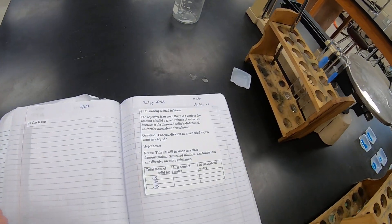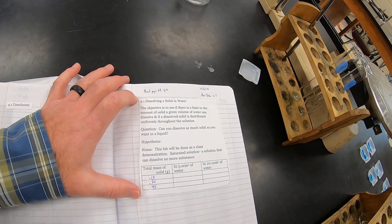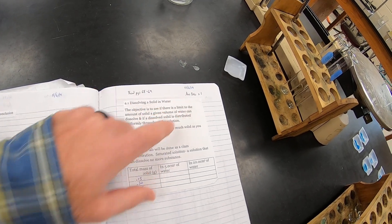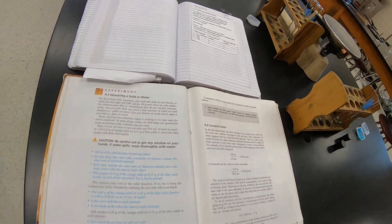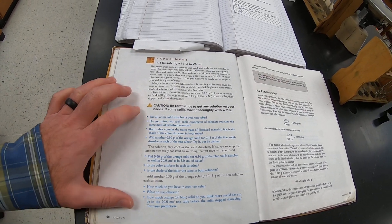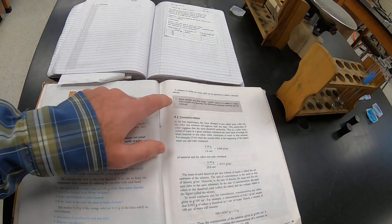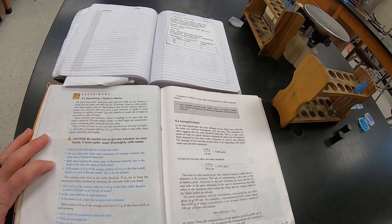We're going to do 4.1 today. You should have this attached on Canvas — you need to copy it into your comp book, answer all the blue questions, and submit them to me on Canvas in the text box. We're going to go through and do all the blue questions together. You'll just have to do number one at the end and then submit it all to me to get the 10 points for this lab.